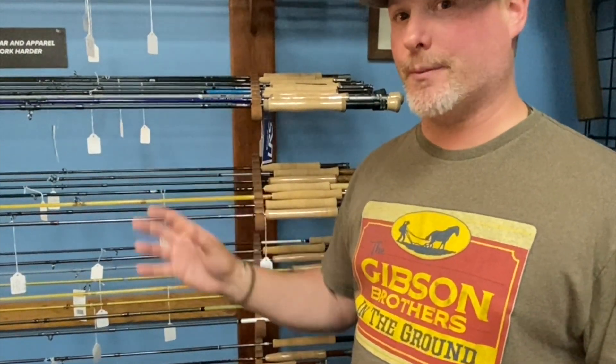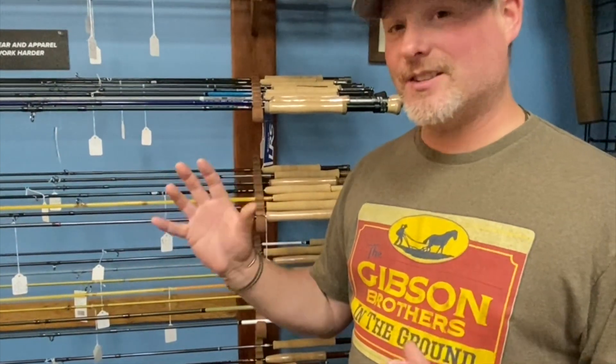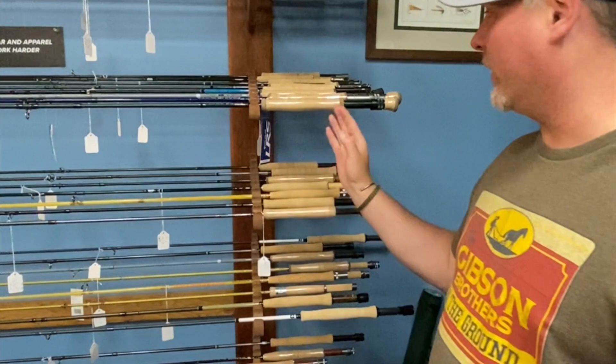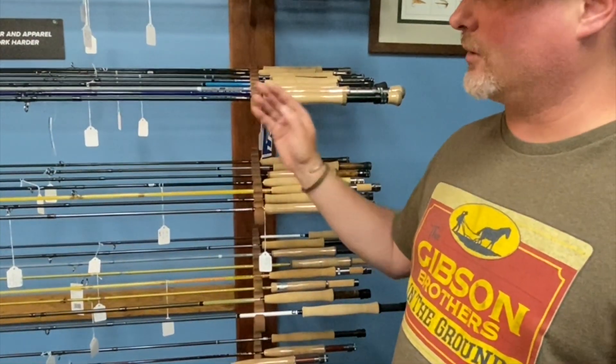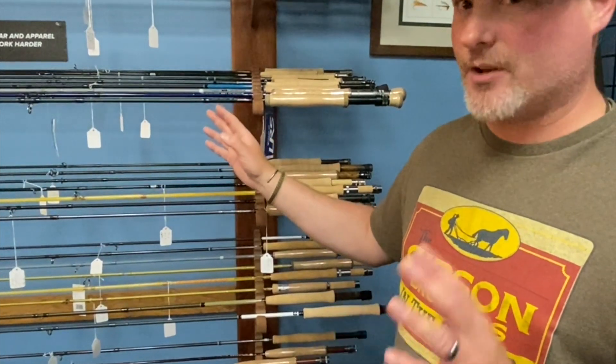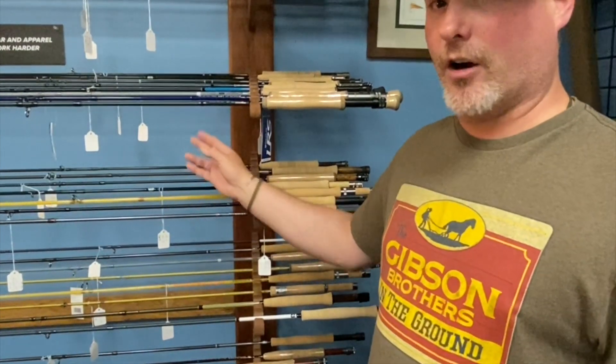Then we bump up to the DXF. I've fished the DXF numerous times on the Salmon River and it's been able to handle 30-pound fish. It's a very sensitive rod with a very strong fighting butt, and it's got a really pretty color and reel seat — a really good value. This rod is about sub-$600, the LRS is sub-$300, and the Era is sub-$200. So which one do you want to take out and cast?